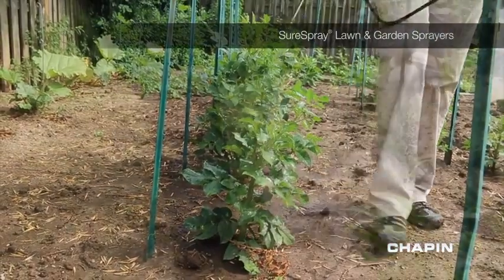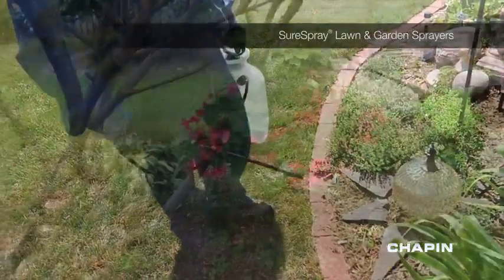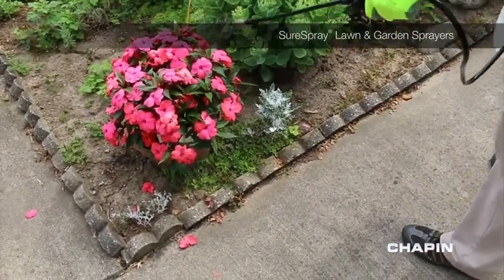The Chapin Lawn and Garden sprayers are light and simple to use, and the ergonomic handle makes them easy to carry, and they come in three sizes tailored to your need. Keep your yard, vegetables, and plants looking great with the Lawn and Garden line of sprayers from Chapin.